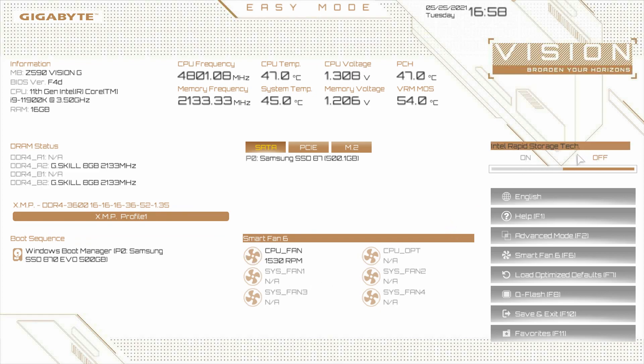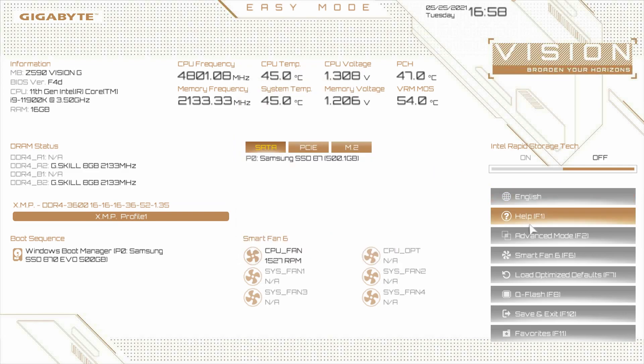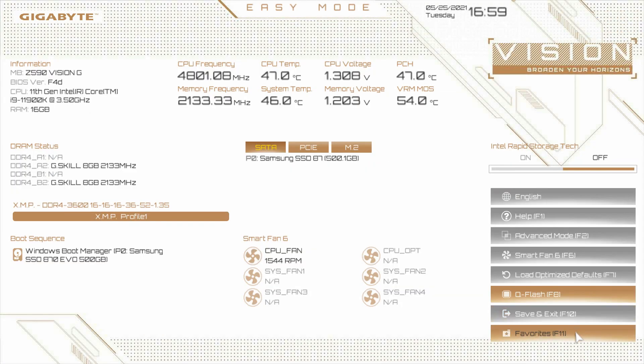Over here we have Intel Rapid Storage Technology — if you want to turn that on or off, you just click right here. We can change the language. We can bring up the help screen by clicking here or hitting F1, which gives you all your keyboard shortcuts: F10 is save and exit, F11 goes to favorites, F2 is advanced mode, F6 goes to Smart Fan 6, F7 loads BIOS defaults. QFlash allows you to easily flash your BIOS — if you're going to be updating your BIOS, which I would suggest, this makes it very easy. Gigabyte also offers a way to do it via Windows with their app BIOS software.